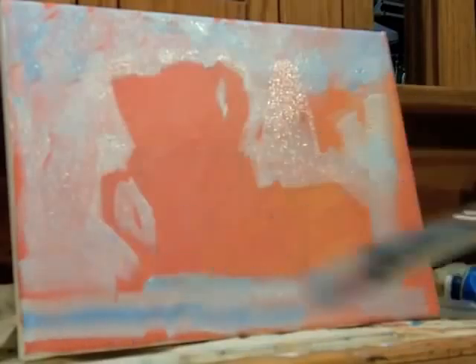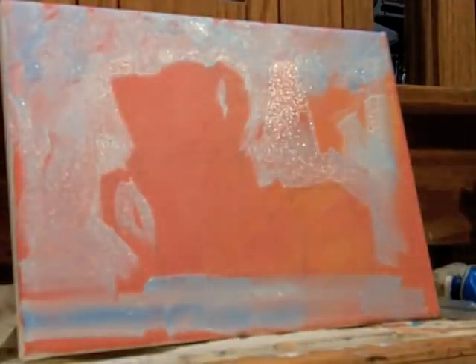I start off with an orange dry underpainting. That's a photograph I took on my iPhone of two cups and two apples on my kitchen counter.